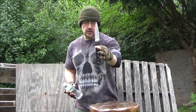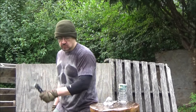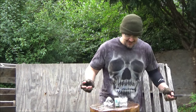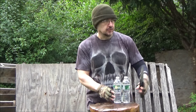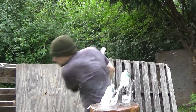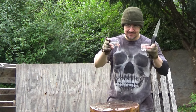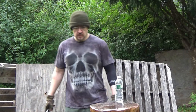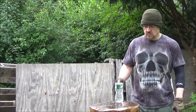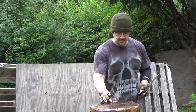All right — this is the serrated one, fully serrated. The serrations, they don't play. There's still some water in this one — there you go. This was the serrated, this was the plain edge — there you go.